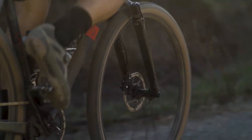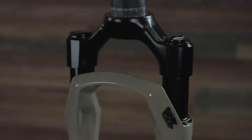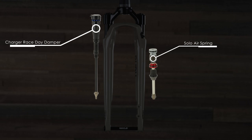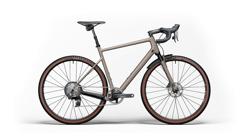The new RockShox Rudy suspension fork is a perfect match for your gravel bike, offering just enough travel to keep you comfortably in control when things get rowdy. Featuring all new 30 millimeter upper tubes built around the Charger race day damper — our lightest damper ever — and our proven solo air spring, Rudy offers precise steering, full or short fender compatibility, and supreme good looks to top off your gravel bike.